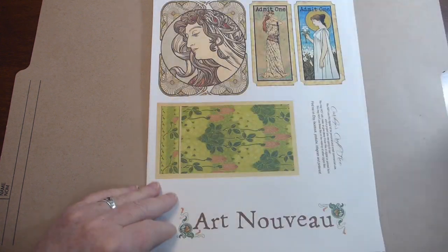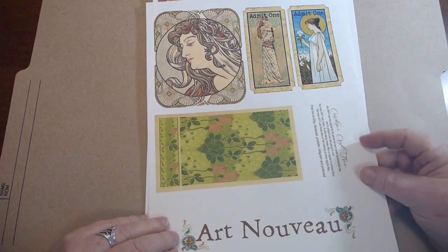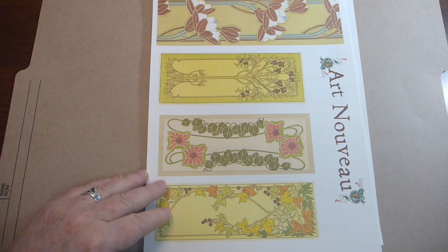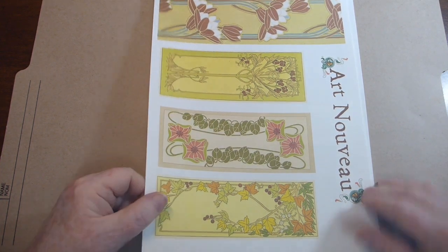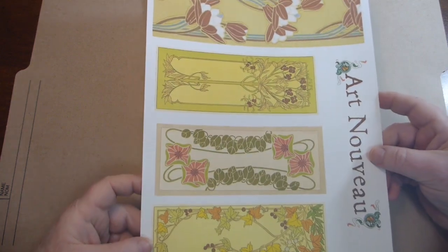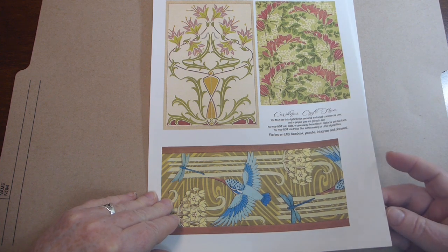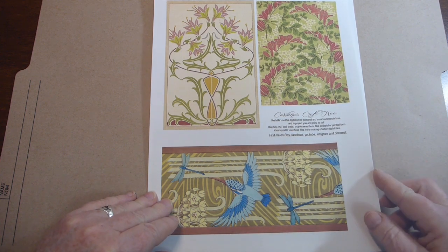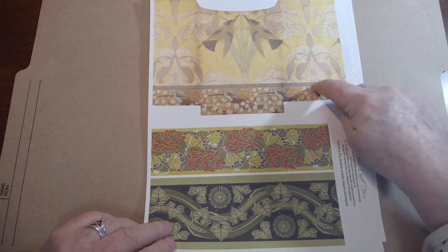Lots of journaling cards and extra big tickets. A lot of these could be used as belly bands, long tickets, bookmarks, etc. And there's also a little bag.